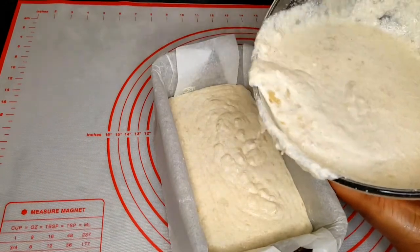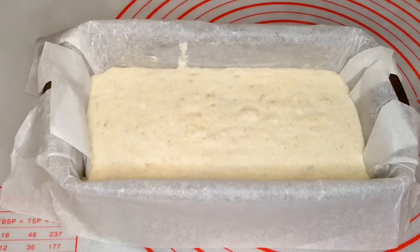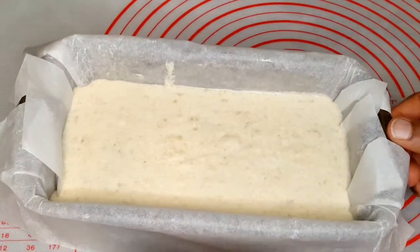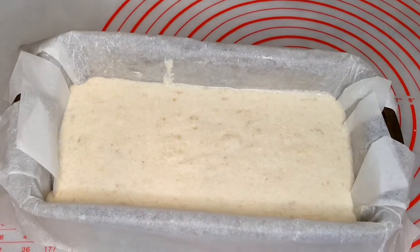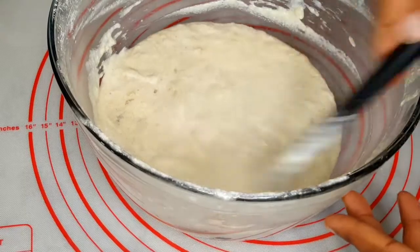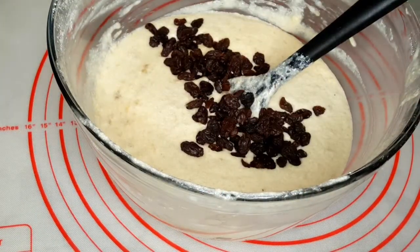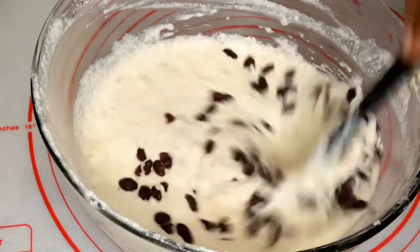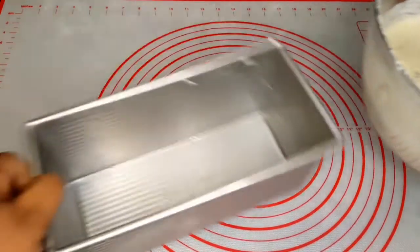This batter can all go into one pan and that will make the bread rise to the top, but I don't want to do that because I want to make another one in a different pan adding a little bit of raisin. I like raisin, but my kids are not really a very big fan of raisin.